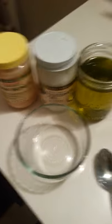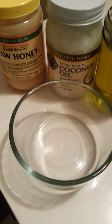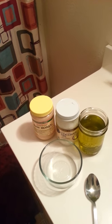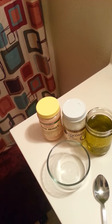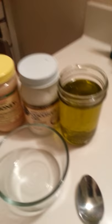The deep conditioner recipe is four tablespoons of raw honey and four tablespoons of coconut oil — blend them together in a bowl, add to your hair and let the mixture sit for up to 20 minutes. It doesn't necessarily say you have to add heat, but I'm going to add heat just because I want to. Depending on how the mixture looks with just the raw honey and coconut oil, I'll decide whether to add my hemp oil.